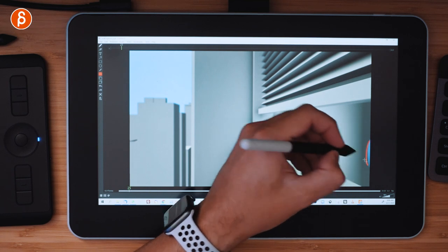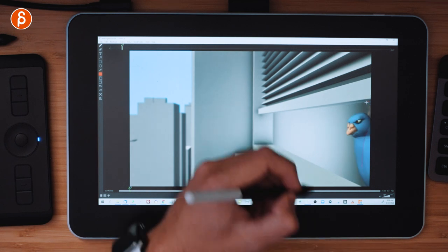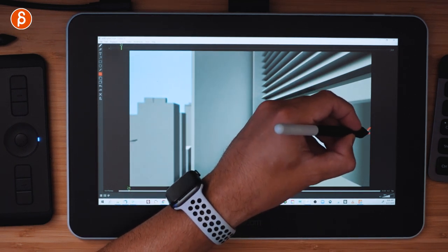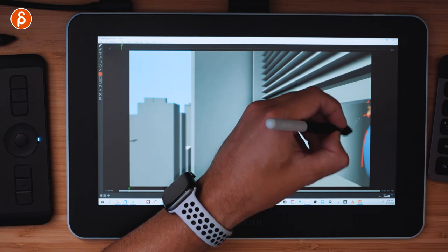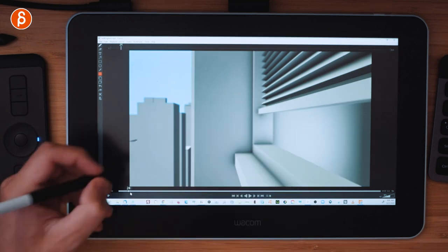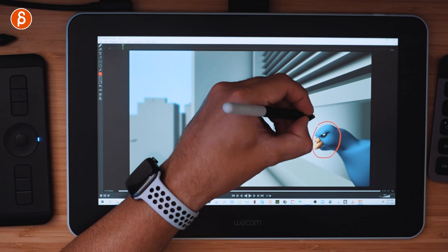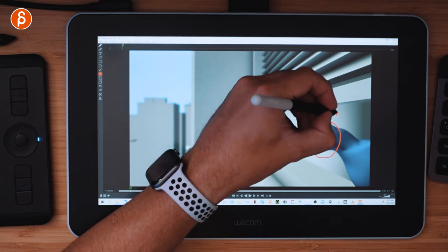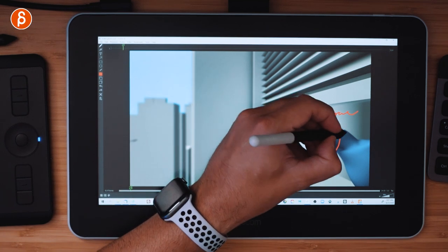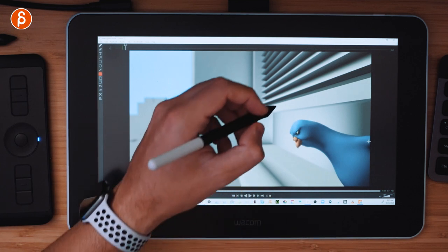Let's say I'm not happy with this entrance — the belly comes in first, and it seems like it's going to intersect. I want it to be straighter, where basically just the beak enters, then the bigger side of the head comes in, and so on. This is something I do on every shot. I look at it and write down 'head entrance' in my shorthand that only I can understand.